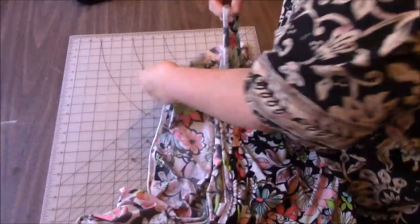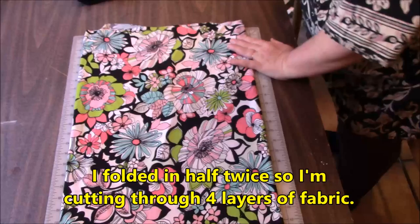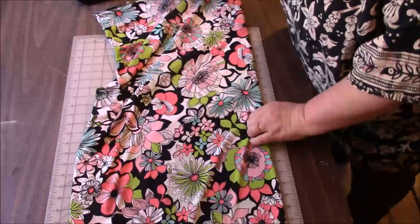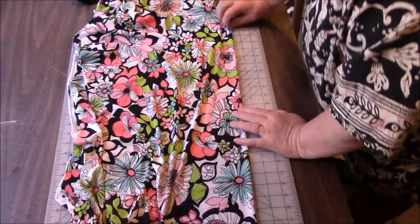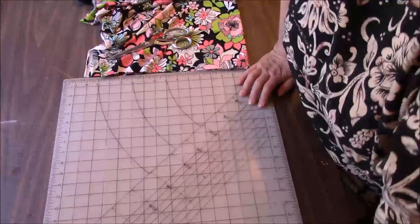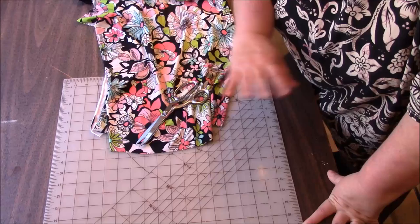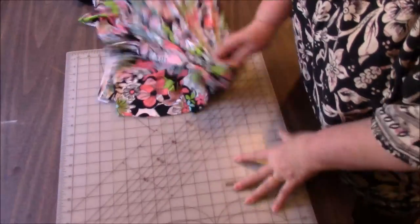So I'm putting the selvage edges together — those are the finished edges, that's how the fabric comes off the bolt. I'm just going to even off this end and measure approximately 30 inches. Knit fabrics never have to be hemmed. If you want to keep it easy and just have this raw edge as the hem of the skirt, it makes it much more flirty and it just flutters in the wind. It's very easy to work with knits in that aspect.